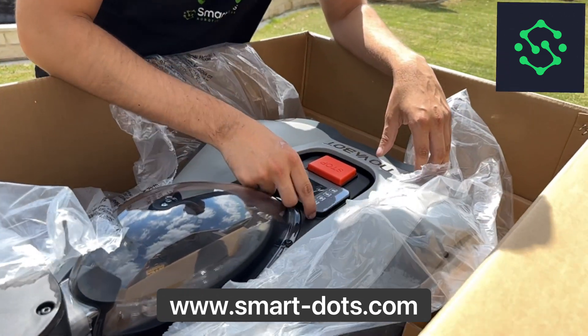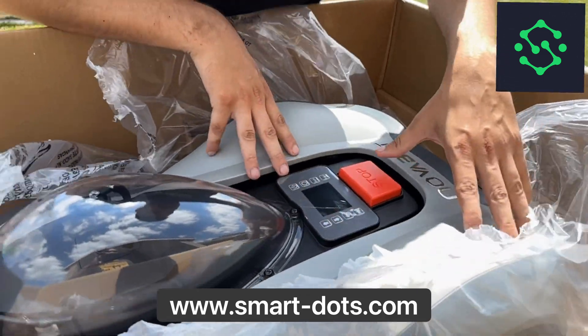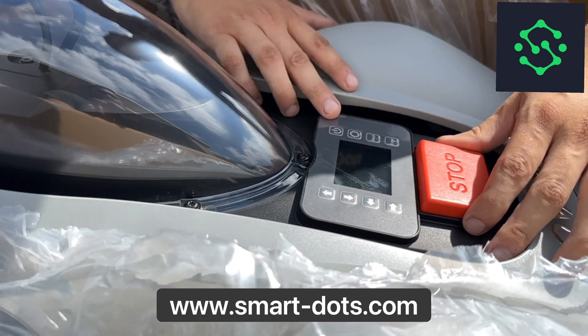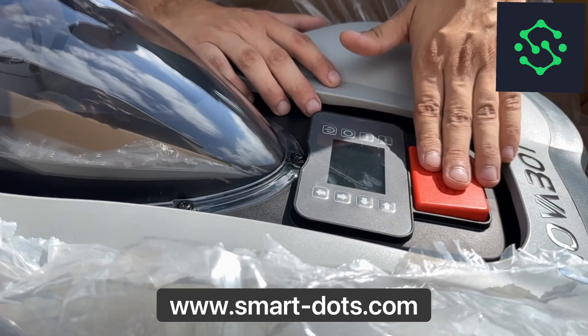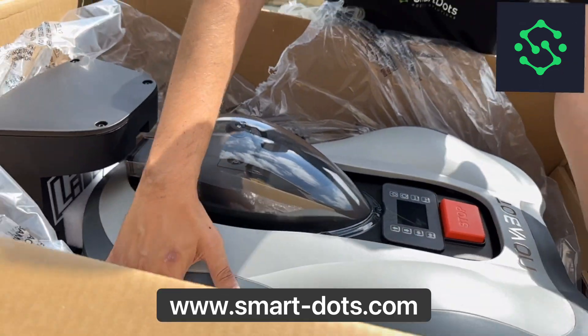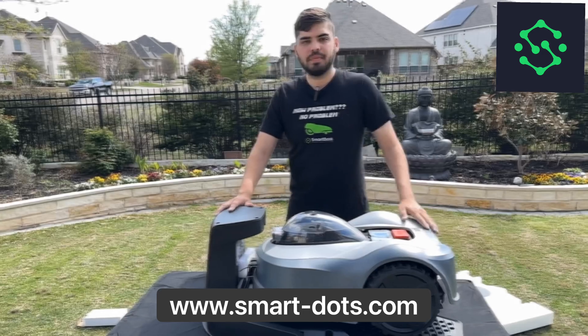The touch pad here seems similar to what we've seen before — kind of like Sunseeker, kind of like Crest. You've got a stop button on here just like everybody else. Let's pull this thing out and see what we look like underneath.